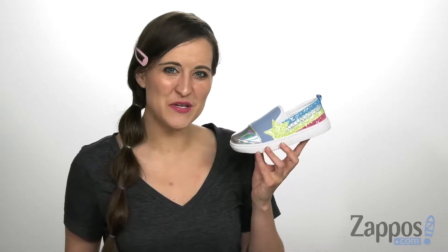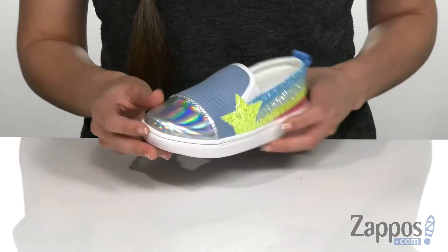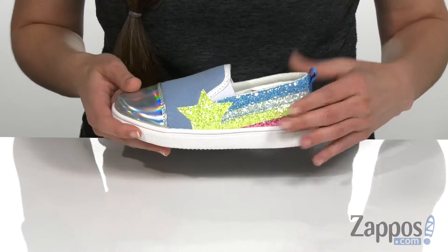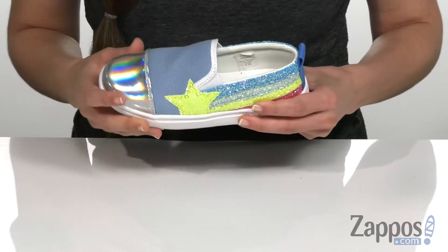Hi, I'm Ariel from Zappos and this is the Shooting Star Slip-On Sneaker from Hatley Kids. This cool slip-on sneaker has a canvas upper with an iridescent toe cap in the front as well as a really fun glittering shooting star embellishment on the side.